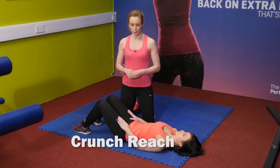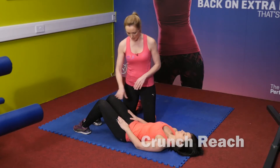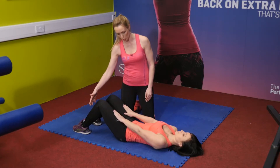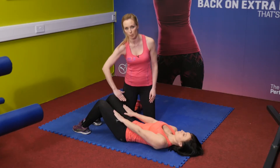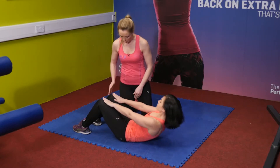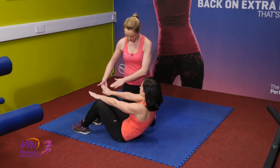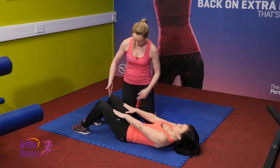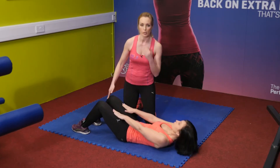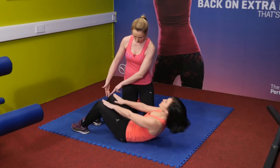Next up we've got the crunch and reach exercise, again concentrating quite a lot on abs. Maya is flat on the ground, knees bent, feet flat on the floor, feet about shoulder width apart, and her hands on top of her thighs at the quads. As Maya crunches up she's going to try and come up over the knee, getting up as far as she can. Remember to keep focused straight ahead so you don't have any jerking motion in the neck.